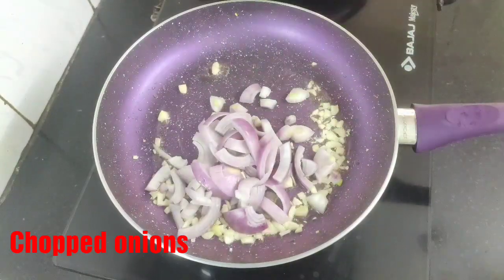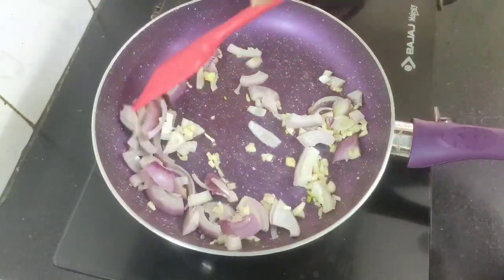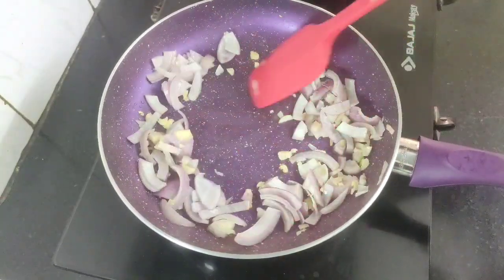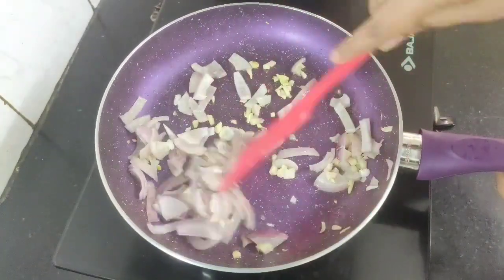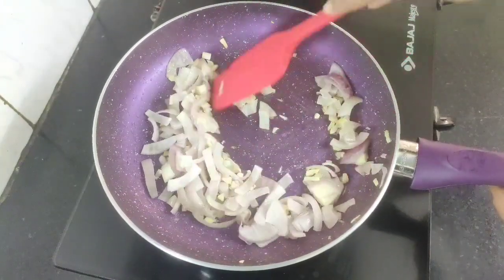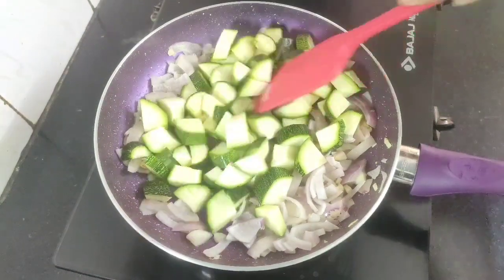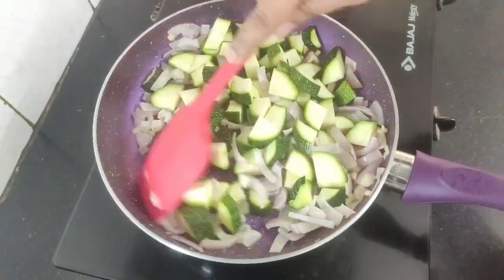Next add the chopped onions and sauté the onions and garlic until they turn golden brown. At this stage you will get a nice aroma of fried onion and garlic. Now add the zucchinis and on high flame stir them for one to two minutes.